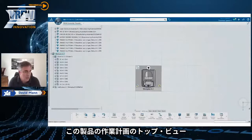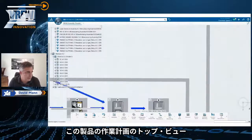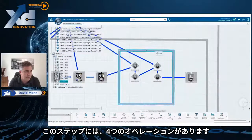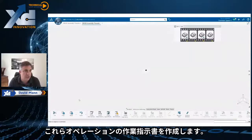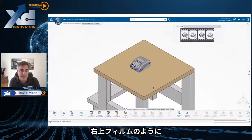Here we have a top view of the work plan for this ventilator and we're going to dig down into this particular step. This particular step has four different operations and we're going to create the work instructions for those four operations. You can see the four operations on the top in kind of a film strip.